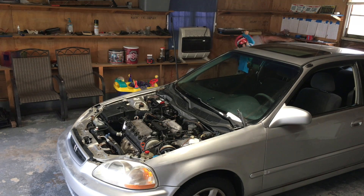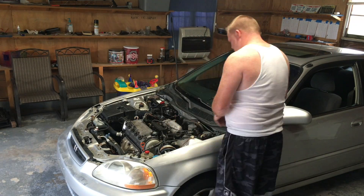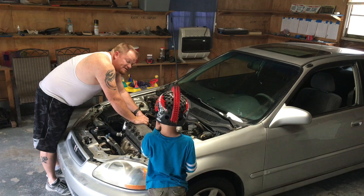My little boy decided to join me here — he comes in and out once in a while. He's seven years old, he's learning. He doesn't quite get it yet but he will. He loves playing with my tools, I know that much.